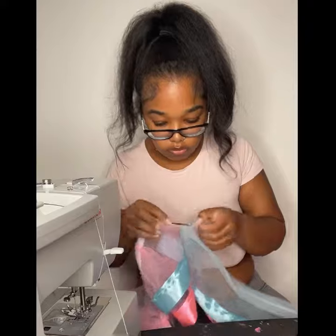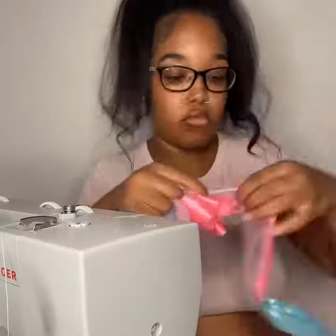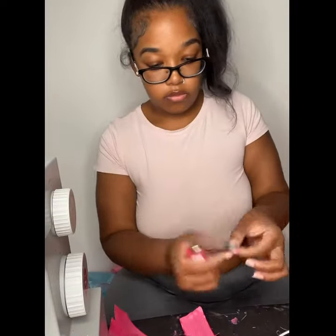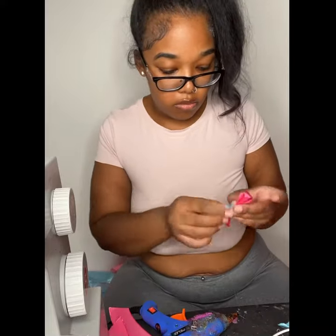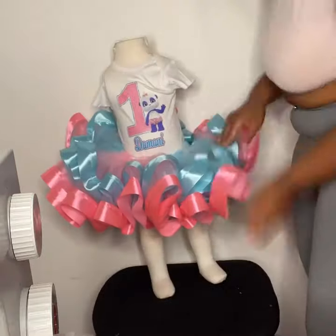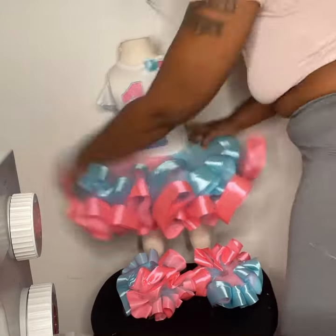Now I'm getting the tutus on the elastic and making some bows — everything from scratch. I don't play that; everything is custom literally from start to finish. As soon as I got done with the bow making, I immediately start to dress my mannequin. This is one of my favorite parts — dressing it up, making sure it looks good, and putting on the bows.